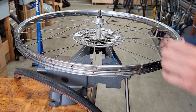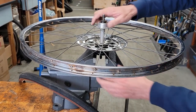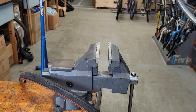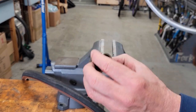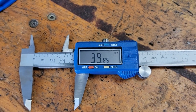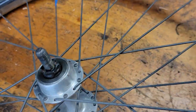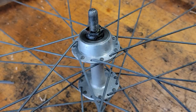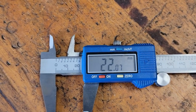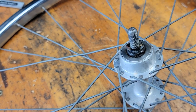Going counterclockwise and it's upside down. That's the long drive side — it's longer. And there's the short side. Now get the bearings out of there.